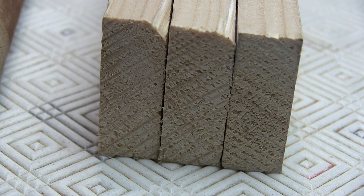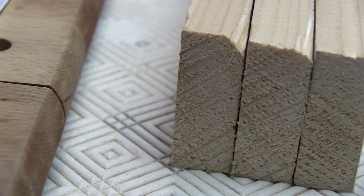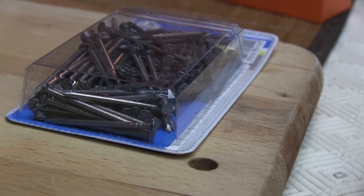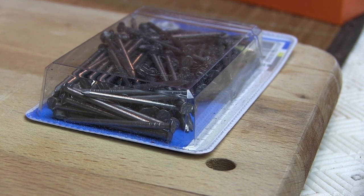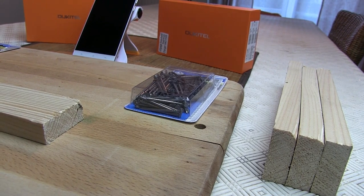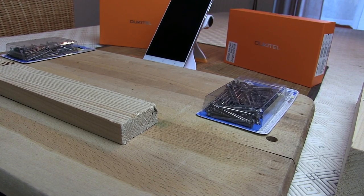Et donc pour commencer cette nouvelle année, que voyez-vous à l'écran ? Des morceaux de bois. Et pourquoi des morceaux de bois ? Parce qu'aujourd'hui on va s'amuser à Massive Destruction — pour présenter les smartphones K4000 et K6000 que la marque Oukitel a vanté comme étant indestructibles au niveau des écrans.